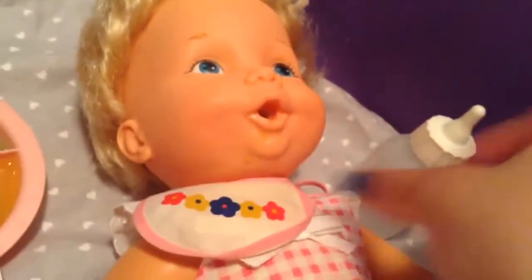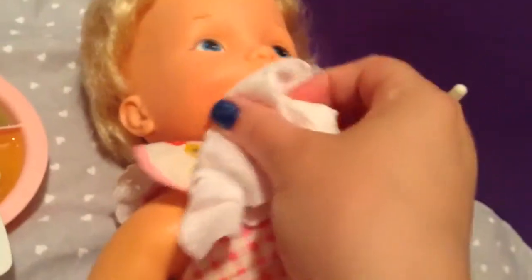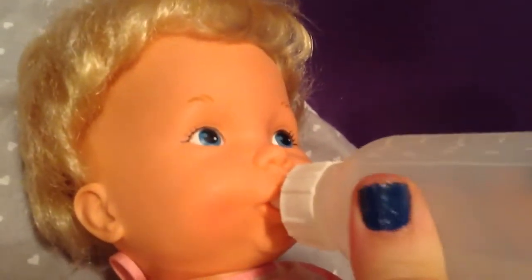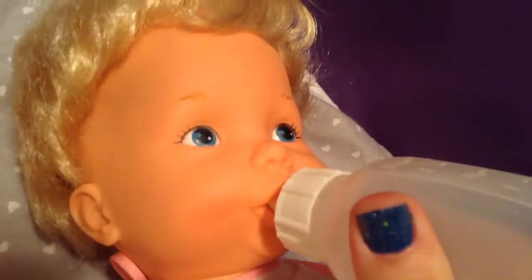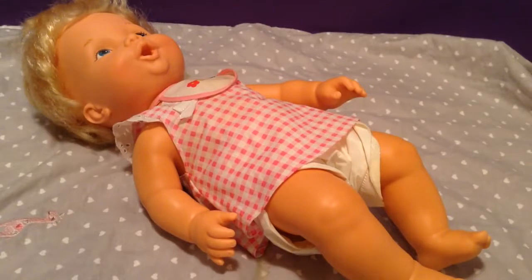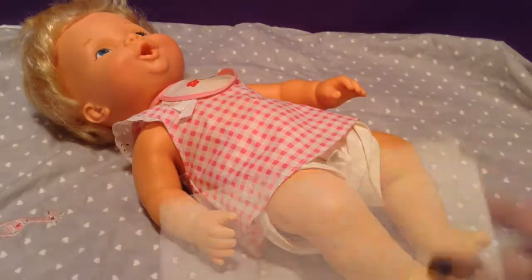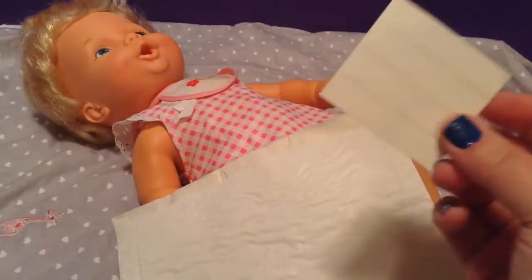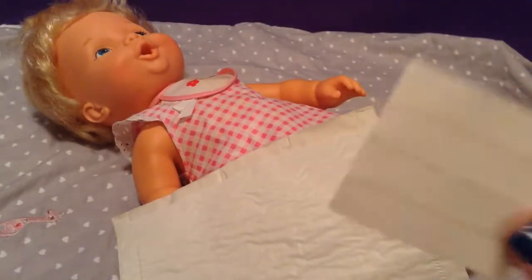I'll give her a little more bottle and then wipe her little chin. Her bottle is all gone, so let's change her diaper. I know a lot of you were asking how to change these diapers, and I have honestly never done it — or if I did when I was little, I'm not sure. I have a 1979 Baby Alive diaper here and a 1979 Baby Alive tape, and we are going to change her diaper together.